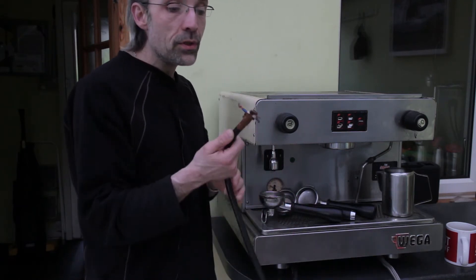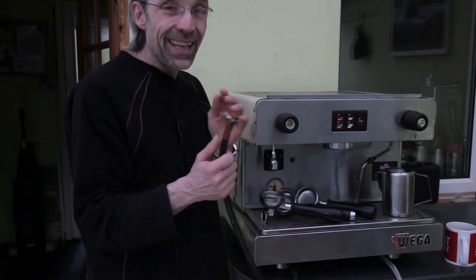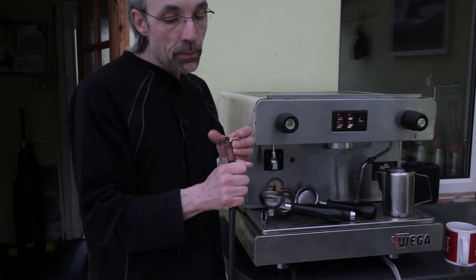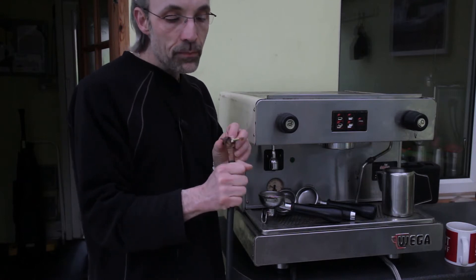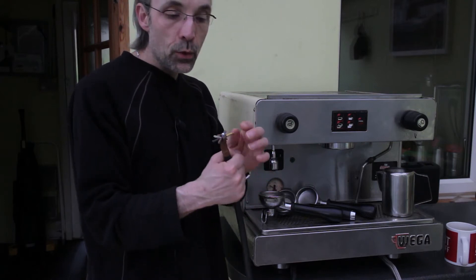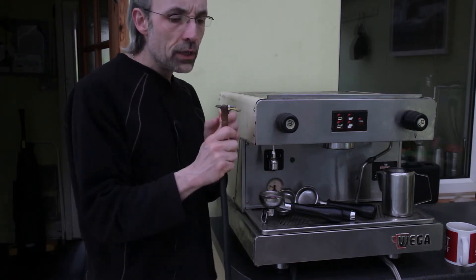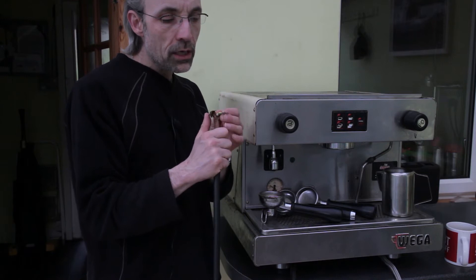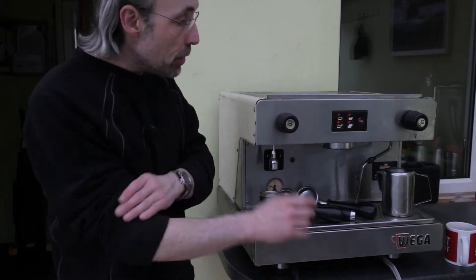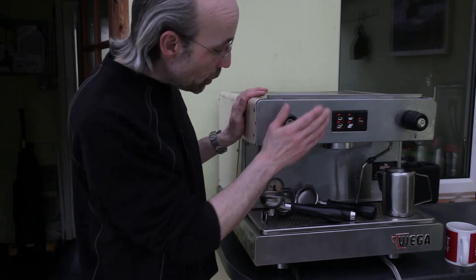The power cable is one of the thickest I've ever seen and is clearly intended to be wired permanently into the mains. It's got a black and gray wire in addition to the standard brown live, blue neutral, and yellow-green earth. I'm not sure whether to just ignore the black and gray and wire it to a plug as normal, but I'll need to do that at least for testing.